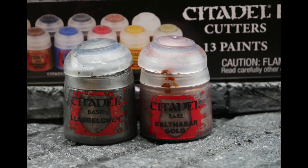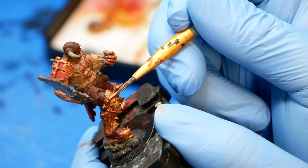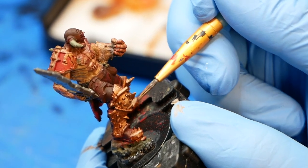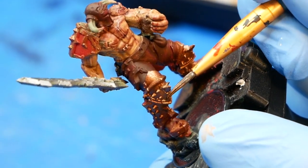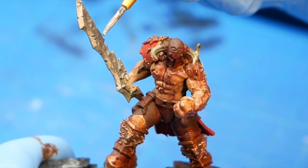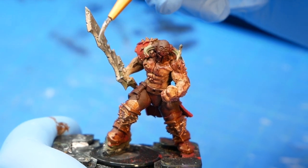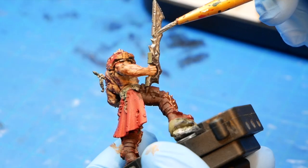Balthazar Gold and Leadbelcher are your metallic paints in this set. They're beautiful. The gold isn't rich and shiny like you see in a lot of other sets — it's a deep red or even brown rustic look, which goes really well on Nurgle and 40k stuff. Leadbelcher is just a really dull metallic silver. It's great. It's way different than the Mithril silver from the previous set, so mixing the two gives you a lot of variety and detail.